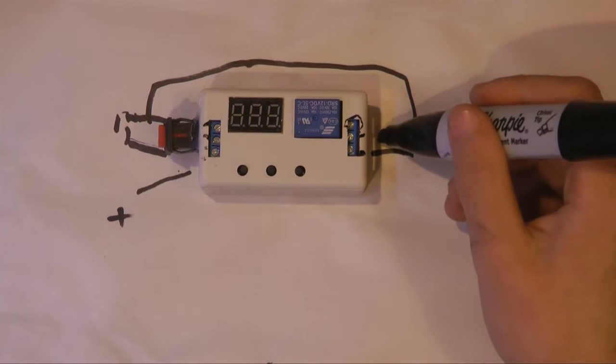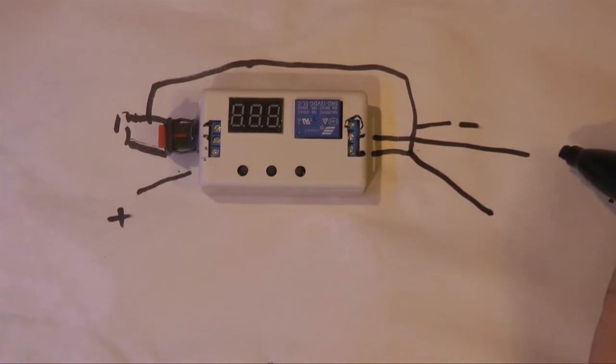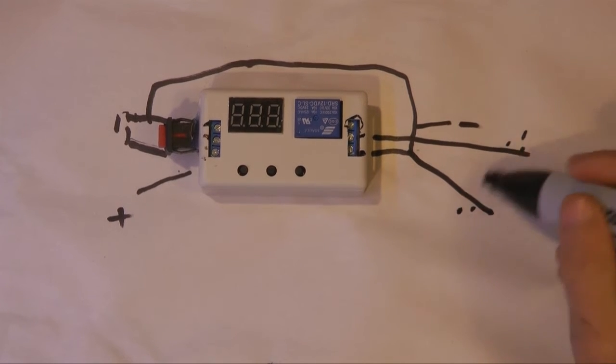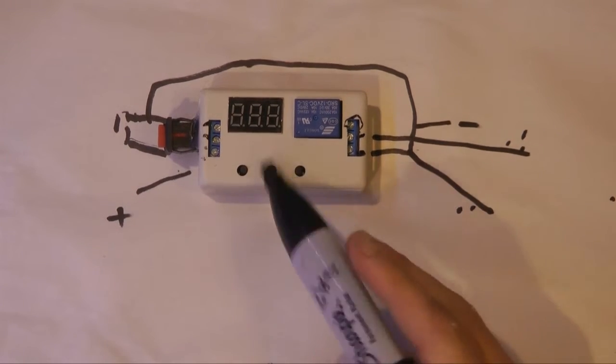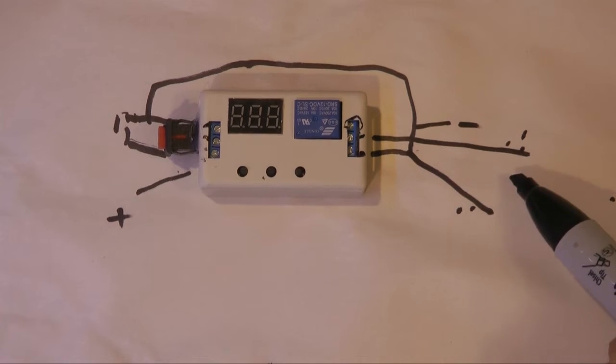This one is going to be out here and we're going to use this one over here — you can put any load on these two. This is just a switch right here, because when the relay turns on, when you press the button, it times down, the relay turns on, and no voltage comes out of here. Let's test it out.